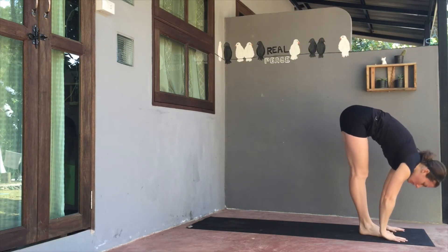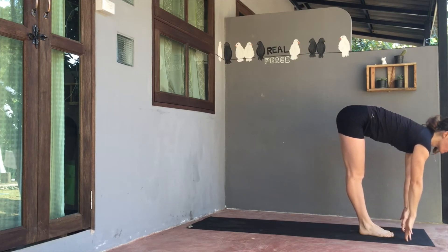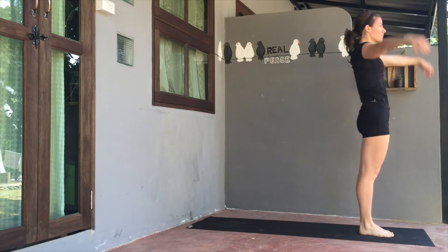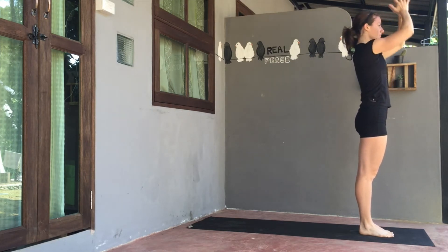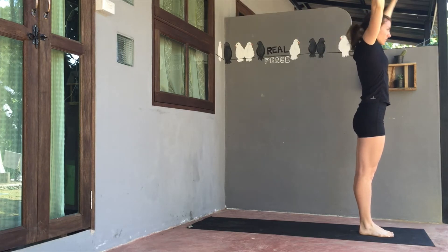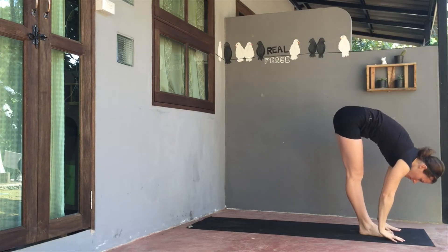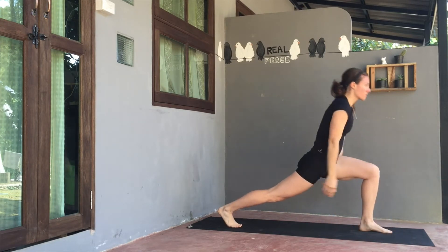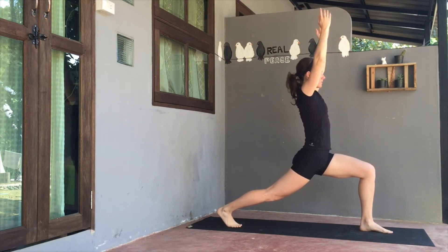Exhale, plant both hands towards the top of the mat. Step up to the top of the mat to forward fold. Inhale up halfway. Exhale to fold. Inhale, lift up to standing. Exhale, palms to heart. Again, lift on the inhale, look up. Exhale, bend to fold forwards. Lift halfway on inhale to a flat back. Exhale, plant the hands. Step the right foot back, left knee over the ankle. Arms up to a high lunge.